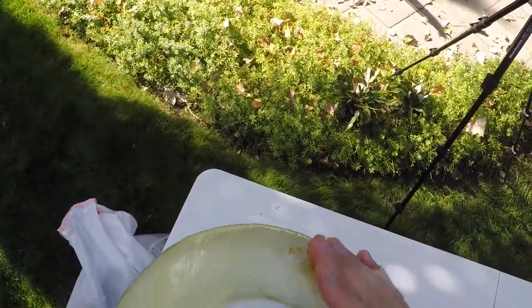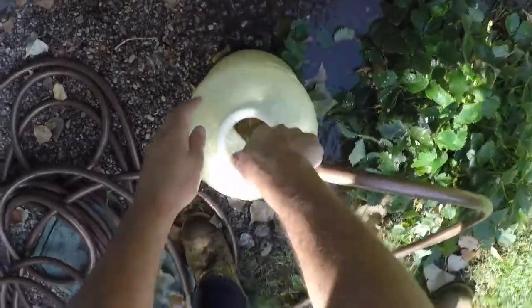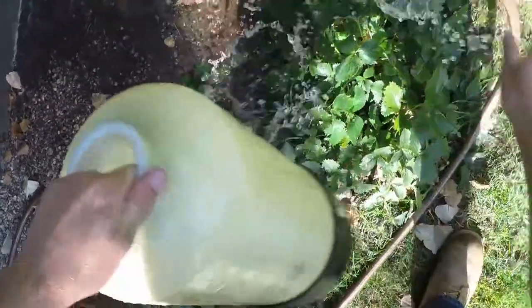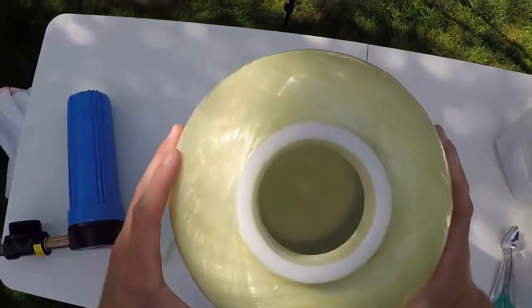As you can see, there's still some resin down inside there, so we're gonna have to rinse all that out. Now you can see we have it all cleaned up in there, everything's looking pretty good.